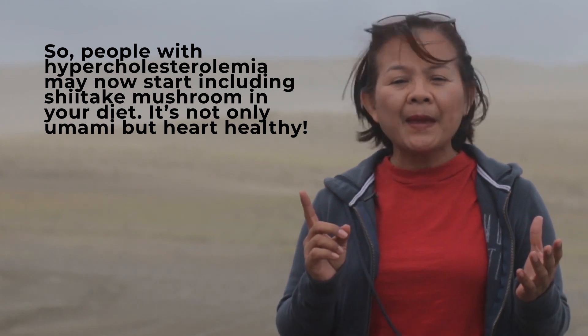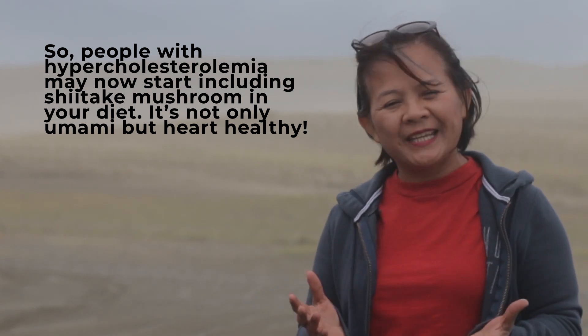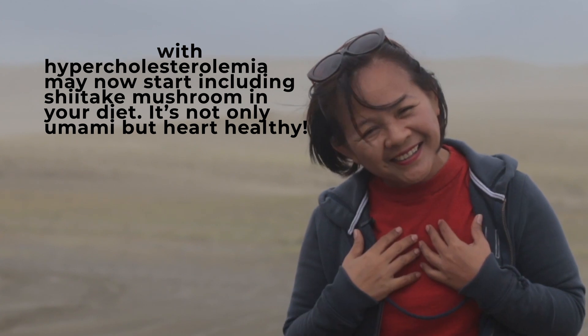So, people with hypercholesterolemia may now start including shiitake mushroom in their diet. It is not only umami, but heart healthy.